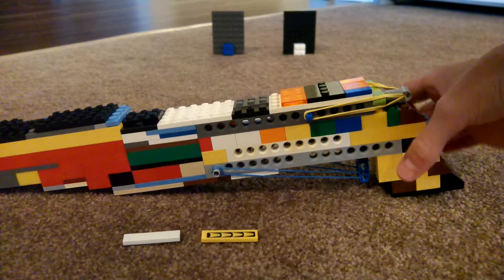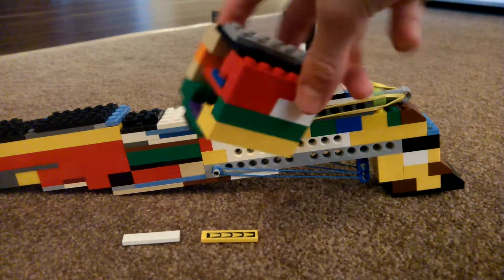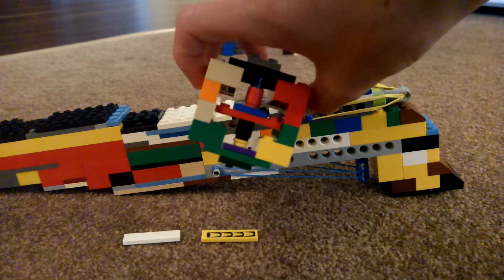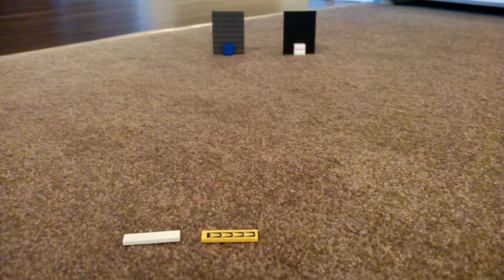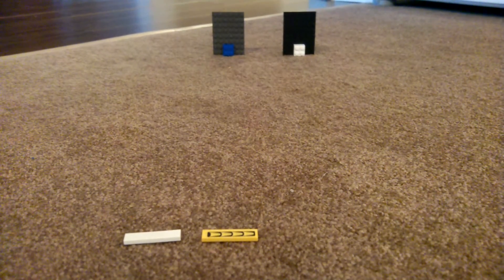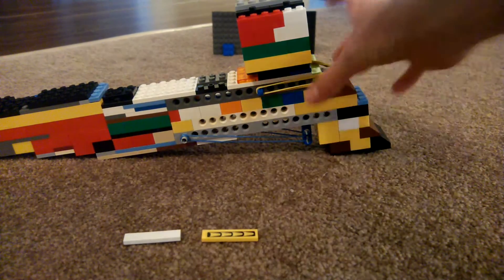First I'll be showing the attachments. The first one is a kind of scope with a little crosshair. I'll put that on right now. There's a little place on the top where they usually snap on, so I'll be putting on the scope. There, the scope's on — you can take it off easily.